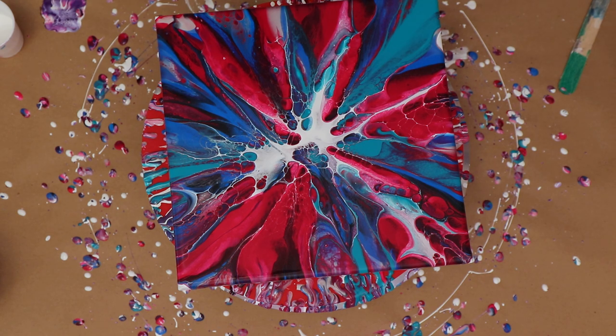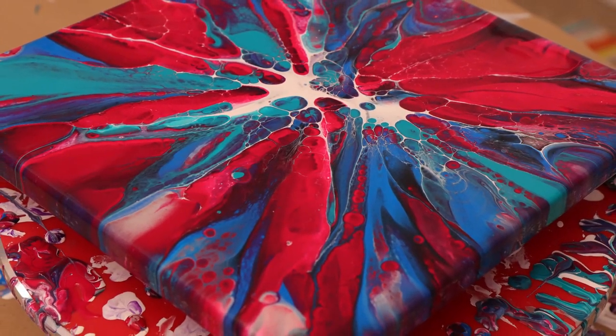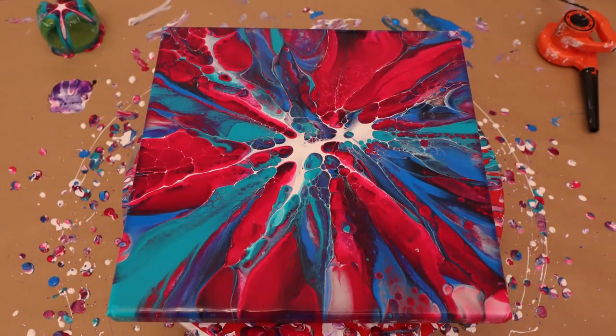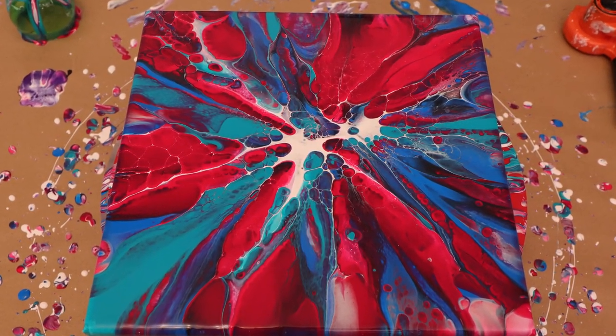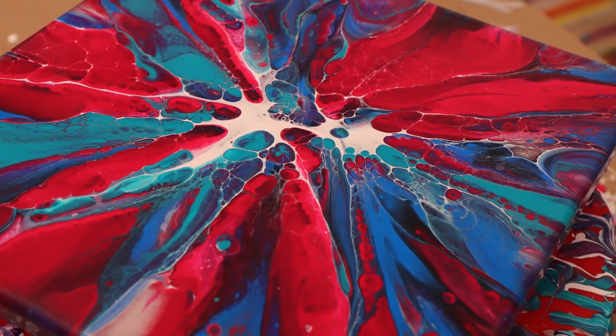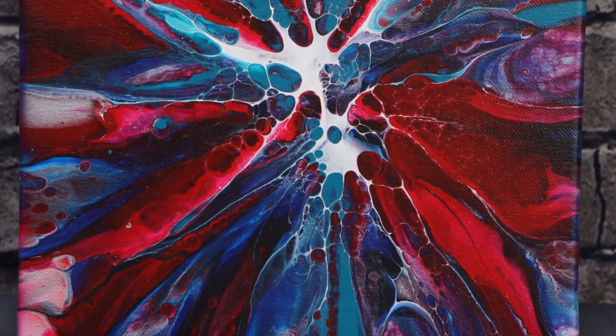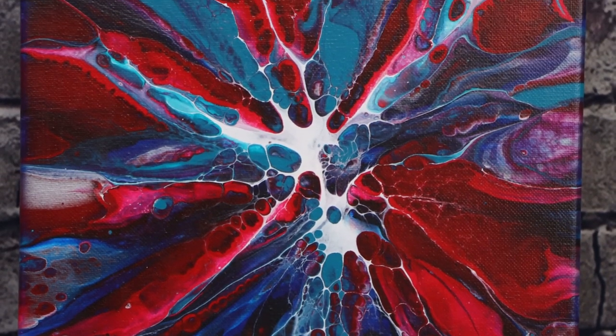We're just gonna wing it and see what happens — and voilà, that looks amazeballs! I love how this is looking. The colors are just amazing, I am so happy with how that turned out. You can see some of the wet photos here — look at those colors! I got some cells and lacing, it turned out super, super cool. I'm crossing my fingers that it dries just as nice. And here are the dried results — look at that, it looks amazing!